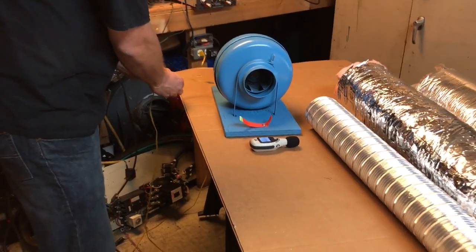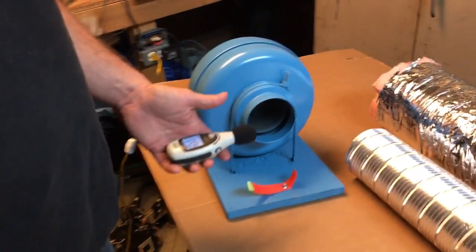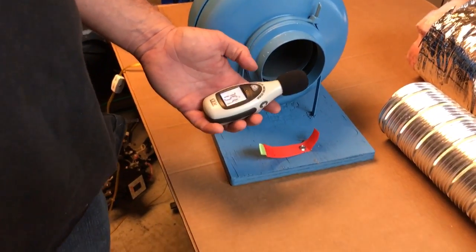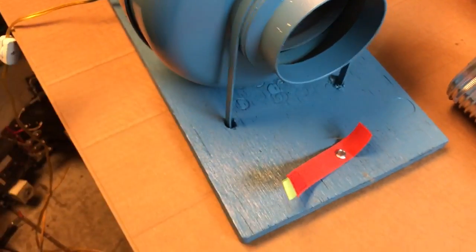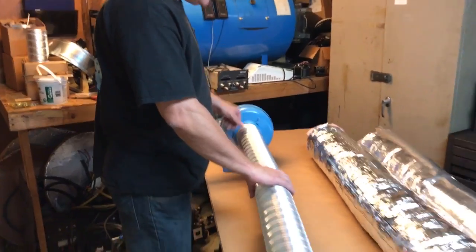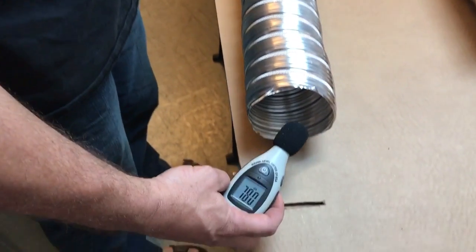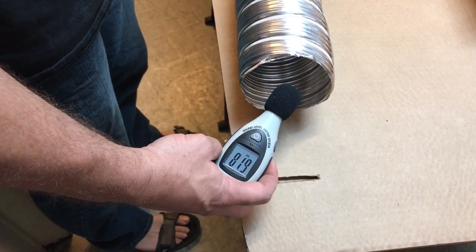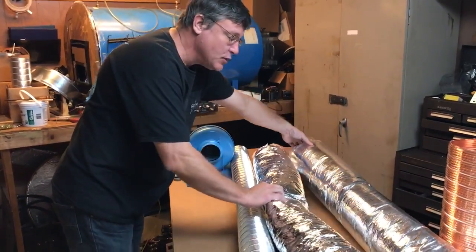Our baseline reading is about 40dB. Then we turn on the fan — this is the negative pressure side, exhausting fans used for bathroom fans or kitchen exhaust — and we get 82dB. Now we're going to take my normal duct without any holes; it doesn't have any holes in it, and this is used for bathroom fan exhaust. We check it and there is absolutely no dissipation of noise: 82dB.